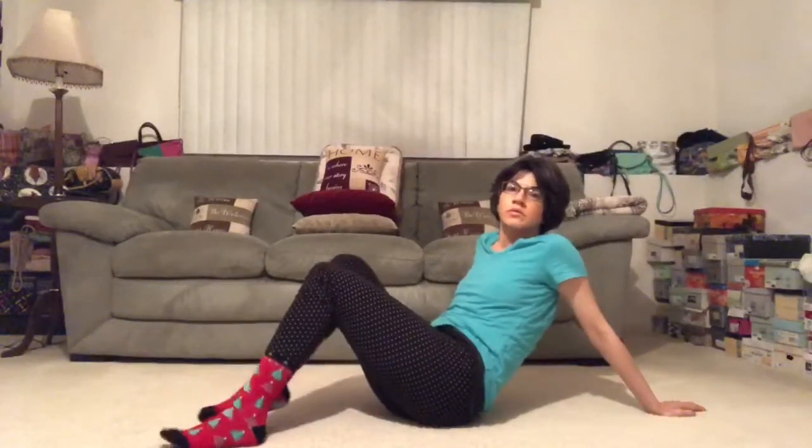What's up everyone? Welcome to Yoga with Adriene. I'm Adriene and today we have a core strength ritual for you. This is a really great video to supplement with your yoga practice or another workout.